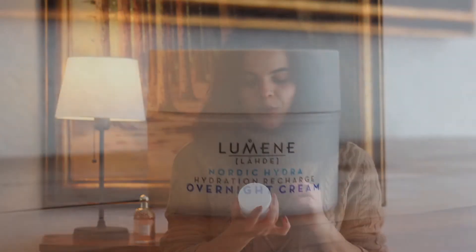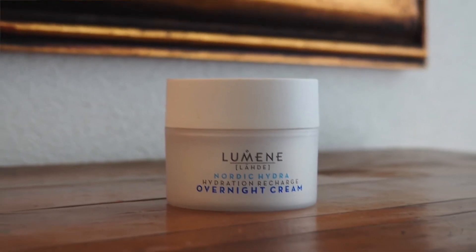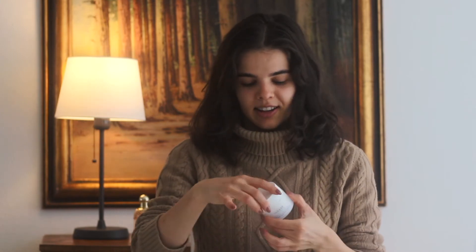As a base I use the Lumine Nordic Hydra Hydration Recharge Overnight Cream. It's actually meant to be used overnight but I just wear it underneath my makeup and it works pretty nicely. I have a mirror next to me so if I keep looking over there that's why. I just apply it dotted around my face and massage it into my skin for a little bit of hydration and to make the makeup look a little bit more smooth on top.